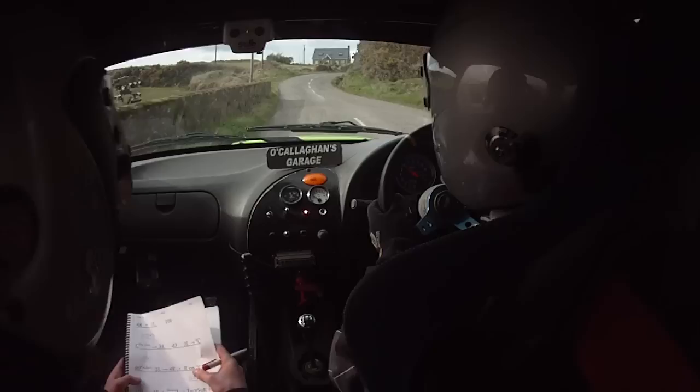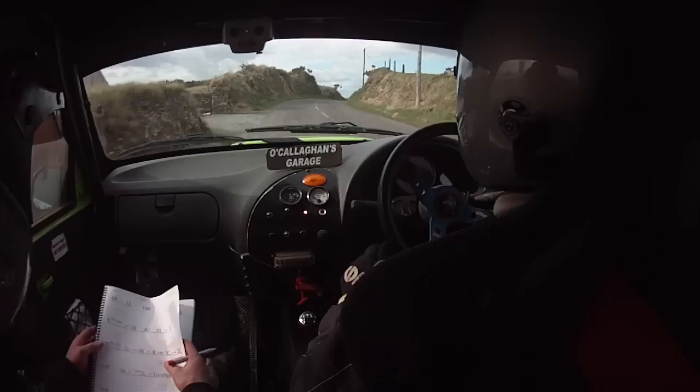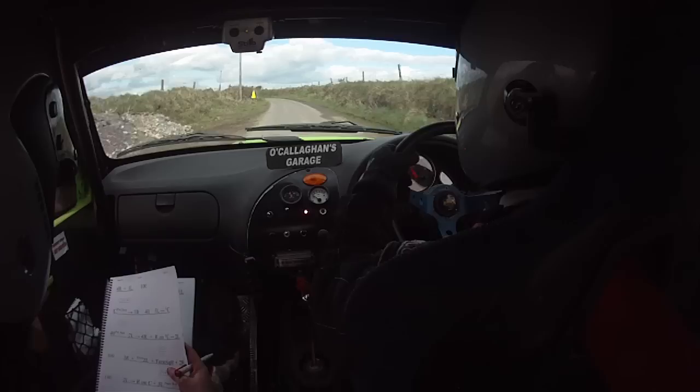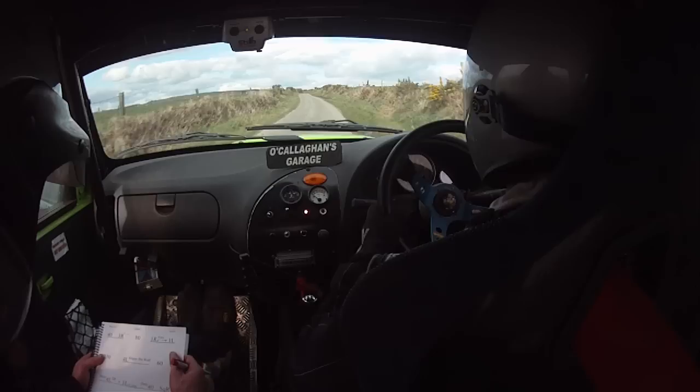Three right and right on flat crest, into two left. Three right, slow two left, turn square right. Slow two left and turn square right. Three right and right on flat crest, three left, narrows past the junction. Narrows past the junction, 40, three right and push out of it. 80, one right over crest into one left.